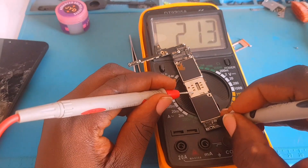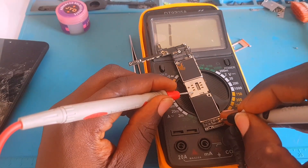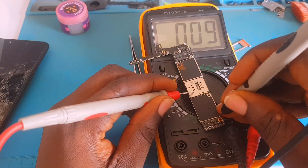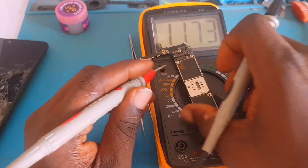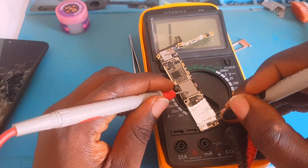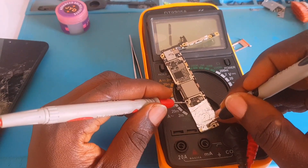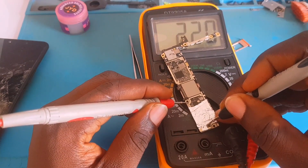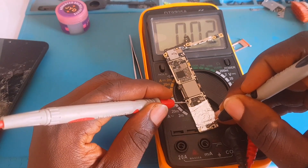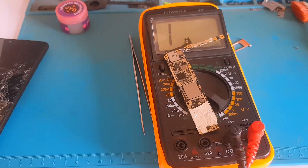We still have a good reading here, but this capacitor in between the coils is still reading short to ground. Let me take readings on those capacitors close to where that chip was — and it's reading short again. That means there's another component that is still shorted.